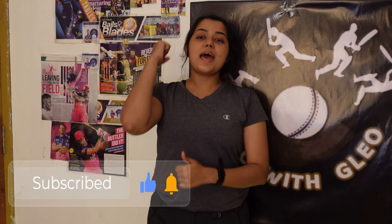So guys, please support me — this channel is going to be about cricket. Stay tuned for my new upcoming videos. Don't forget to subscribe to my channel and do support me by liking and sharing it.